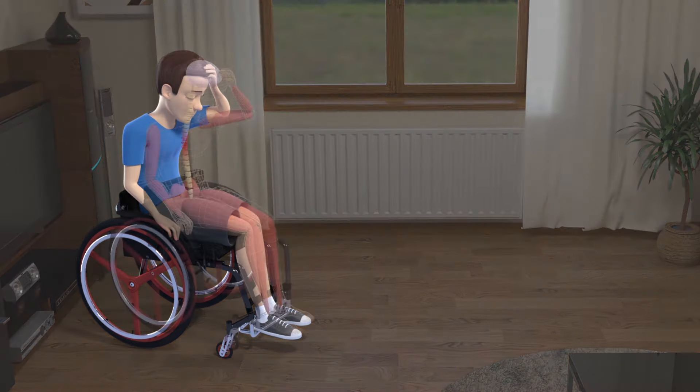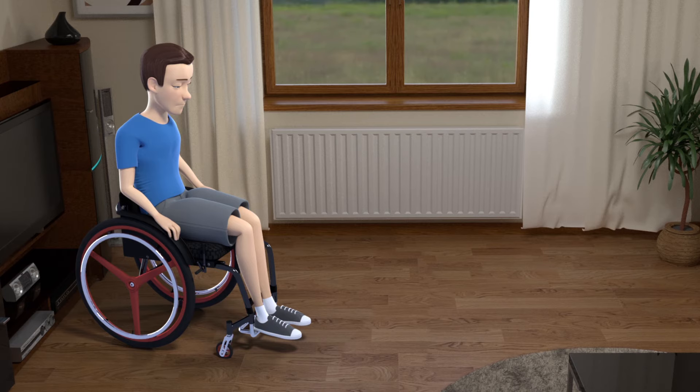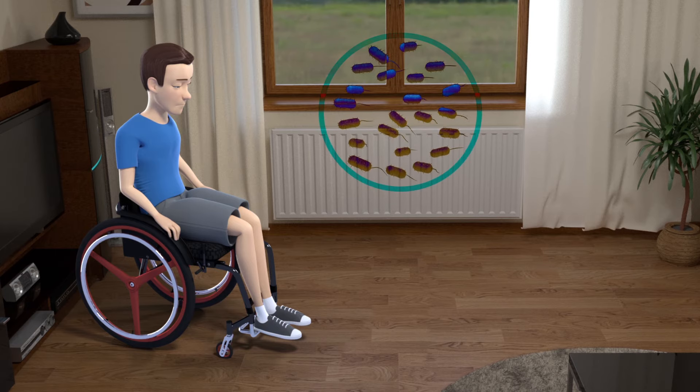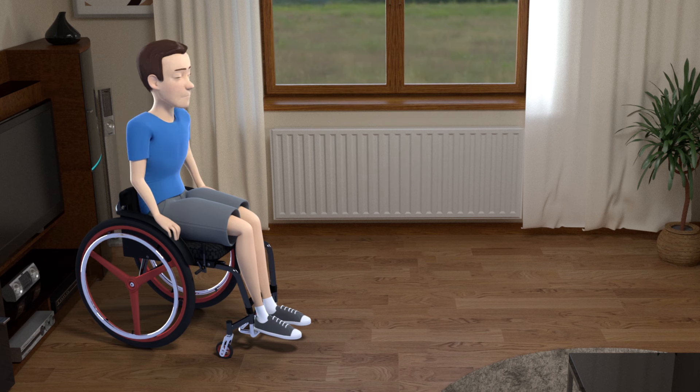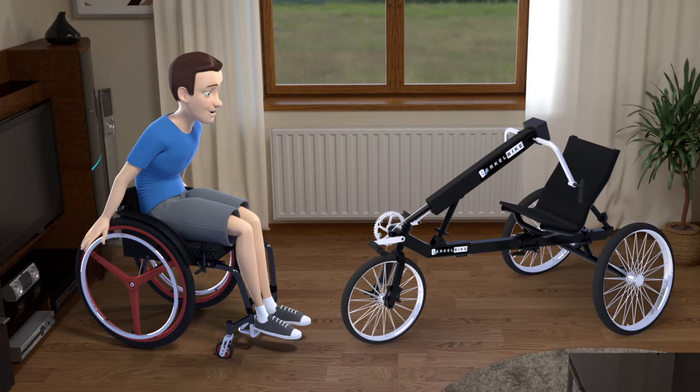The muscles in the arms are 2.5 times smaller than the muscles in the legs. As a result, they cannot train the body properly with the required cardiovascular training. Paul's body then becomes weaker and more vulnerable. US statistics even show that his life expectancy has fallen by more than ten years because of this.